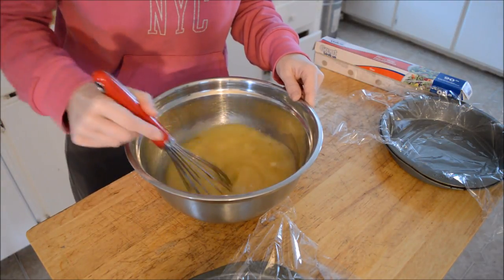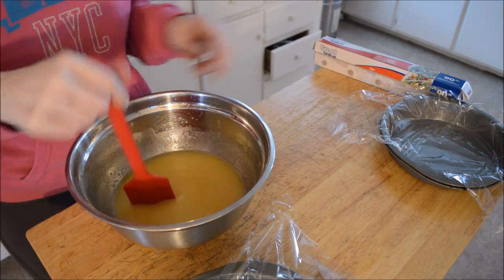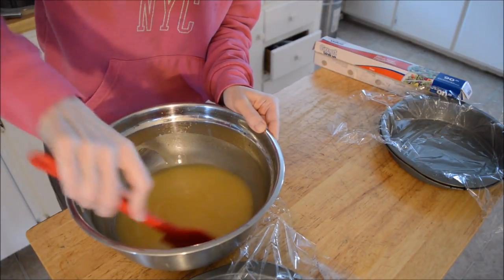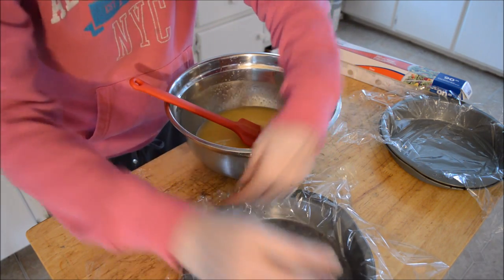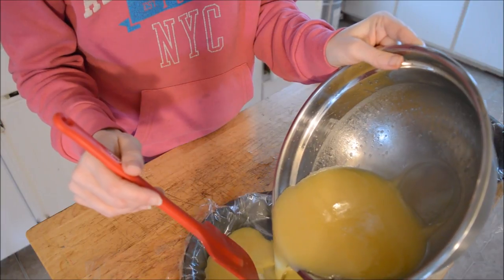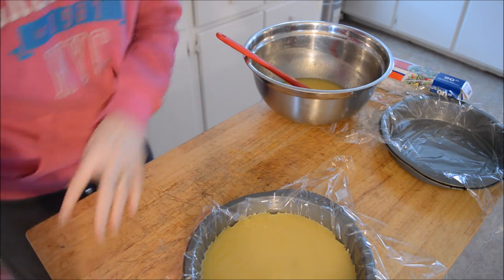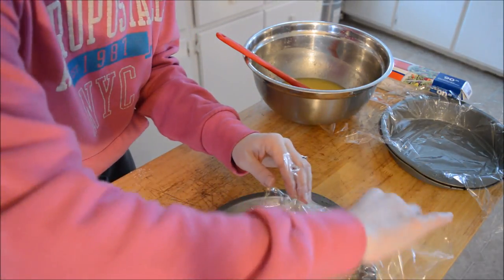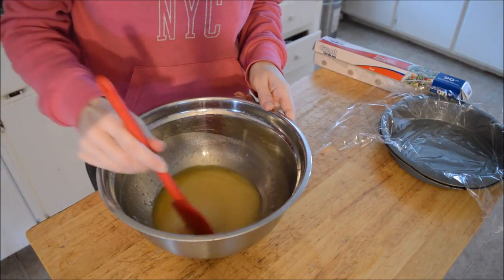You want to whisk this until everything is incorporated. This is all very well incorporated now — I remembered I have an immersion blender, pulled that out and used it and it worked great. I'm going to pour half of it into this mold — it's actually just a cake pan — pour about half in here, cover it, and quickly get it into the freezer to set.